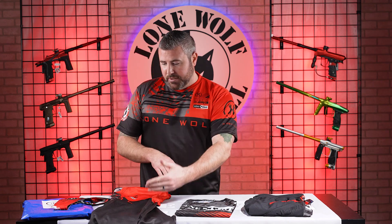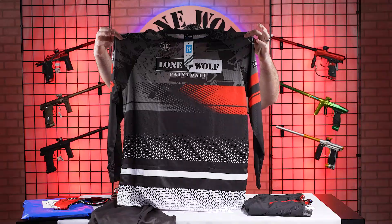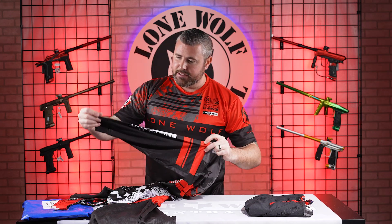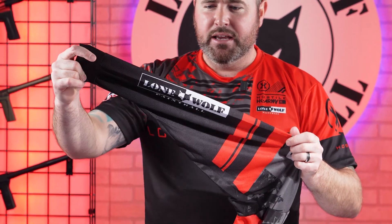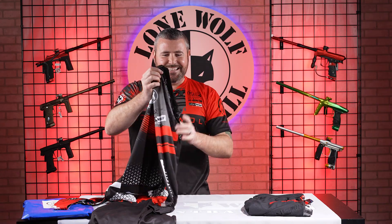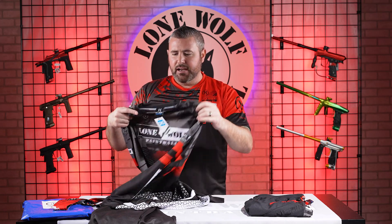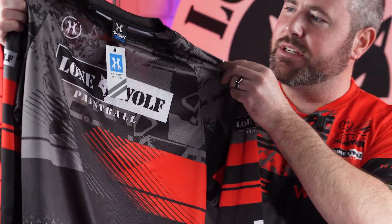Onto the jersey, Mark — the design is a little different from the dry fit. This is the long sleeve dry fit jersey. Each sleeve has the Lone Wolf logo right on the sleeve, which is great because a lot of people are holding their marker up in photos and the sleeve is the first thing the photographer sees. It's not too gaudy — very nice placement. And here's the back of the jersey with the classic Lone Wolf logo. These aren't HK's flashy style, but they add just enough swag without being overpowering. These retail at 70 bucks.